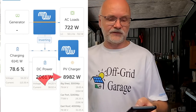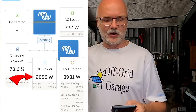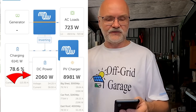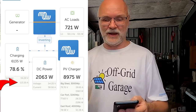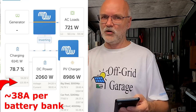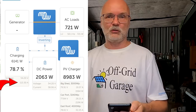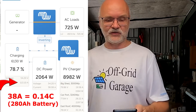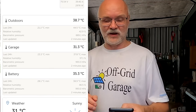Looking at the Victron VRM, we are charging with around 9 kilowatts from the solar charge controllers at the moment. 700 watts is my AC load, 2 kilowatts is my DC load, and the remaining 6.1 kilowatts goes into the battery. This results in around 113 amps going into the battery — divided by three, that's around 34 amps per battery bank. At under 0.2C, this doesn't stress the battery at all.